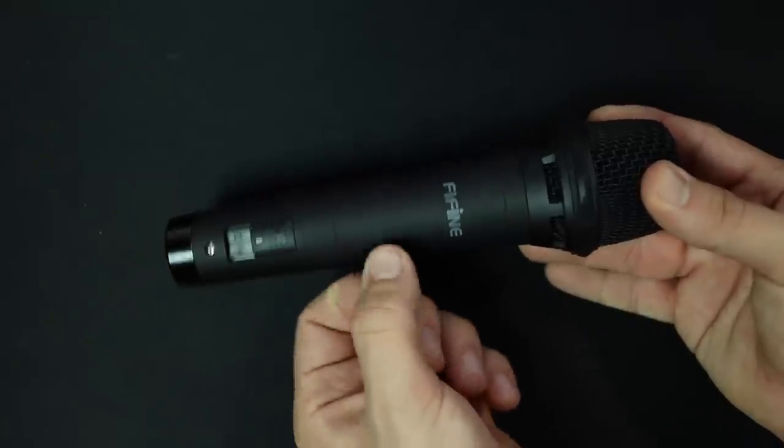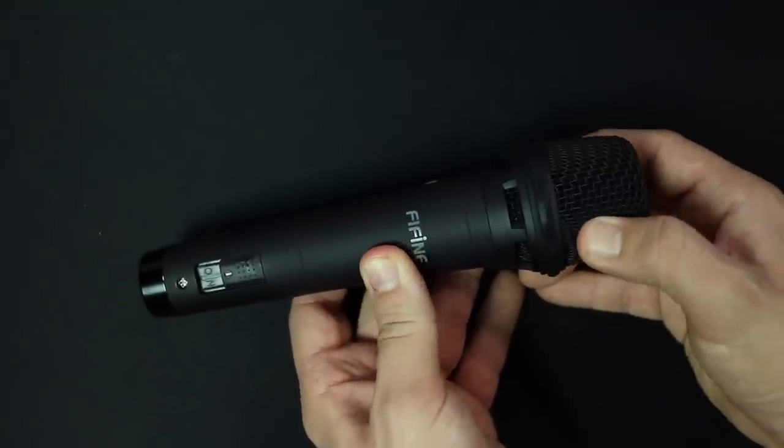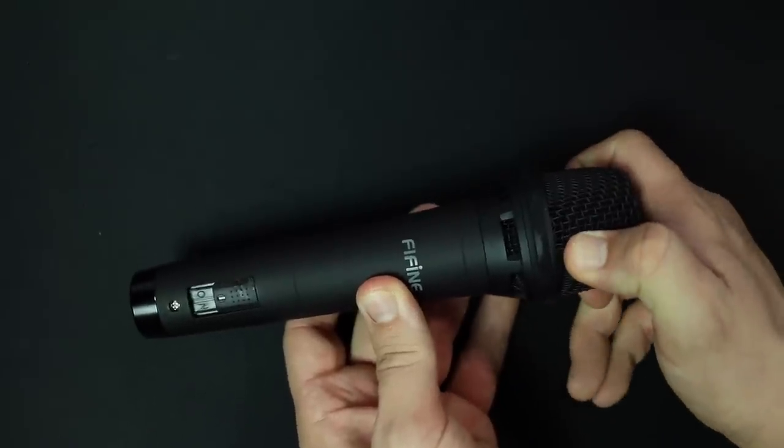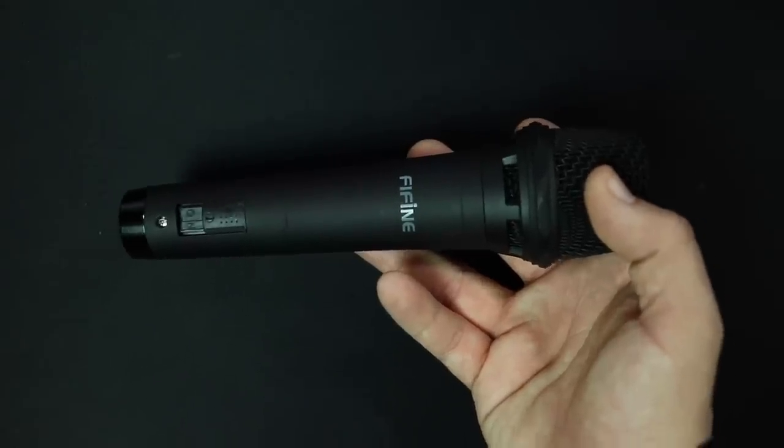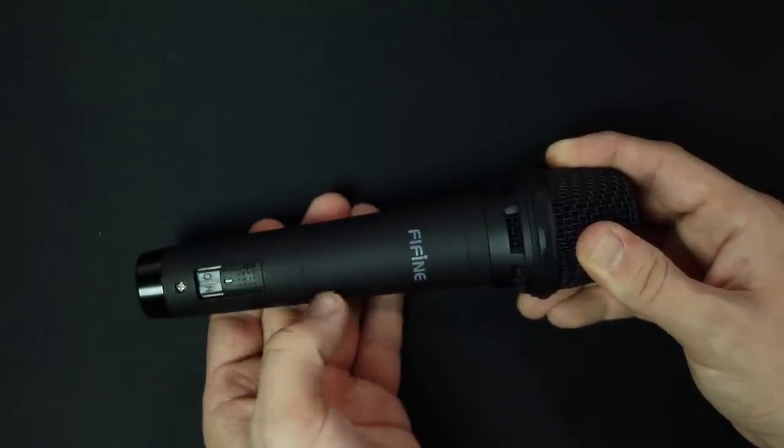Now as far as the build quality, this thing feels surprisingly good given the price tag. It has an all-metal body with a powder coating to make it easier to grip. It also has a pretty nice-feeling metal mesh grille and a decent amount of weight to it. Near the bottom, it does have an on-off switch so you can mute the microphone.